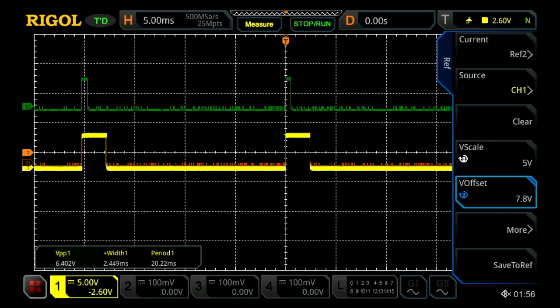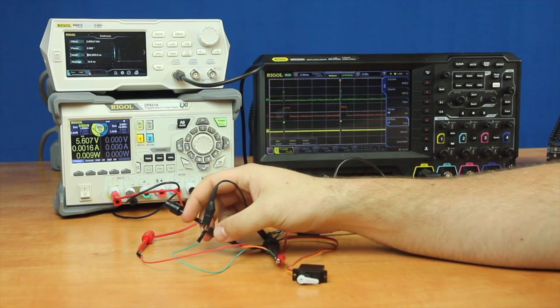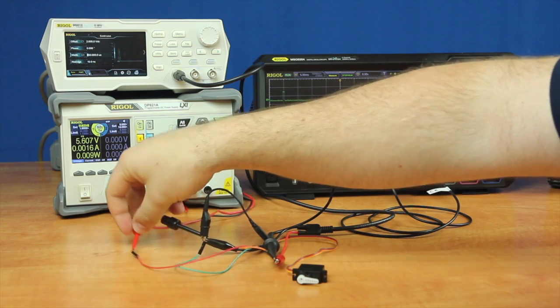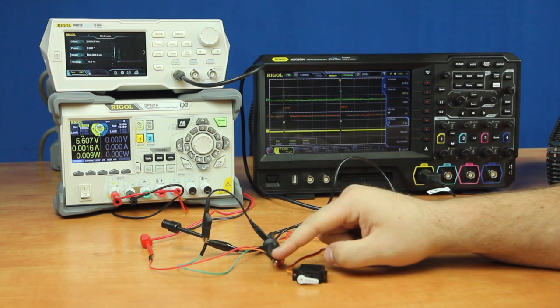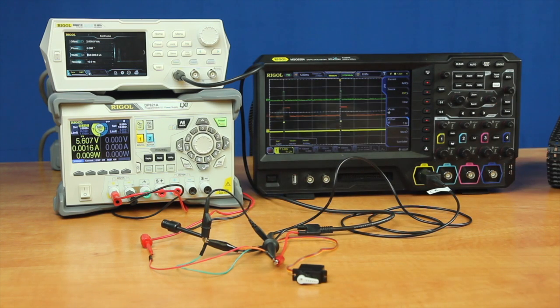With the waveform generator and a power supply, I should be able to create the same signal going to the stepper motor that the robot would create, giving us a controlled environment for testing both the horizontal and vertical controls to get the correct motor orientation for the camera arm. I have now connected our waveform generator and power supply to the stepper motor — both sharing one ground — with the power supply powering the stepper motor and the waveform generator connected to the main control line. Our oscilloscope probe is also connected so we can still view the signal.